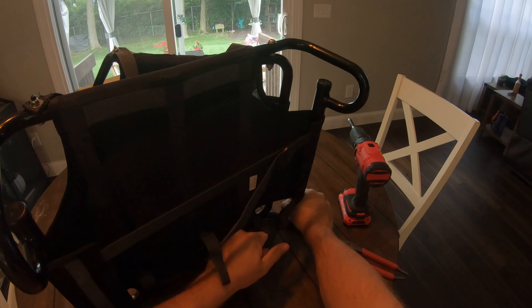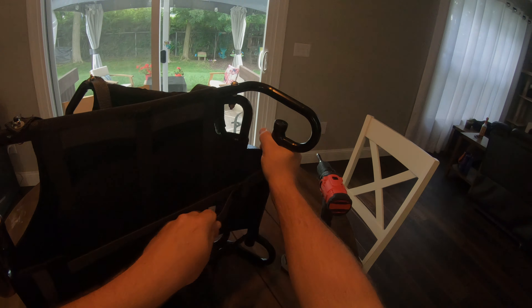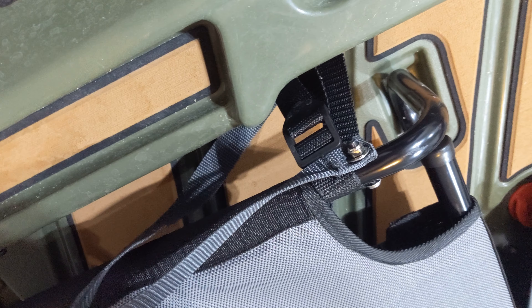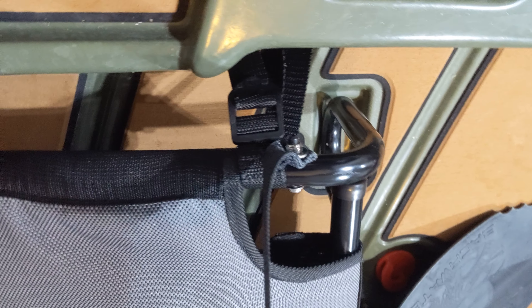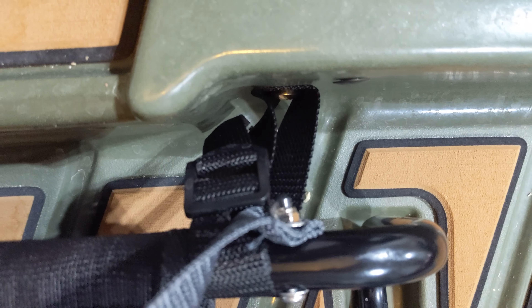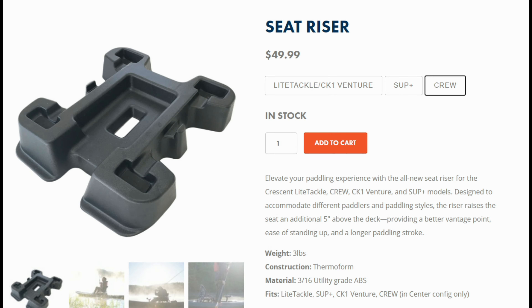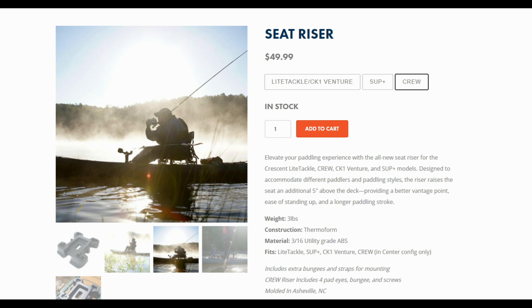I have a video going over these mods linked down in the description if you want to check them out. The seat straps to the kayak using the mounted seat straps on each side. These work best when you thread the mounting straps behind the straps that connect the back of the seat to the bottom of the seat, which helps keep the mounting straps from slipping off, giving you a really firm, stable seat. Crescent also offers a raised seat mount — I actually have one on order and I'll be doing a review once it comes in and I've had some time to test it.